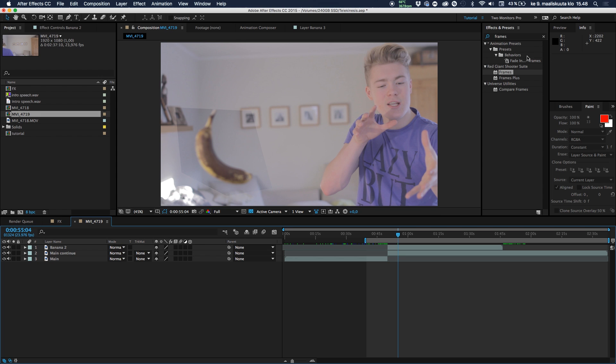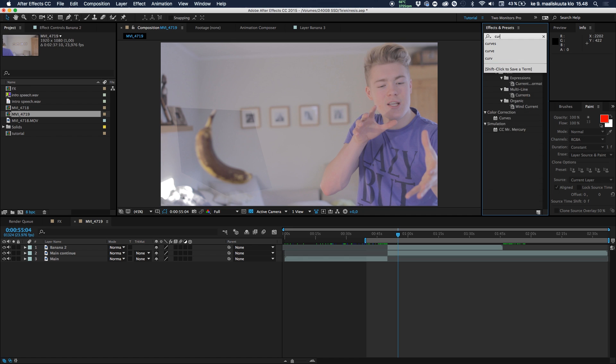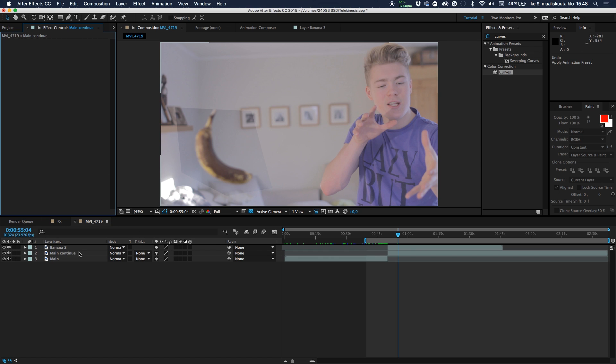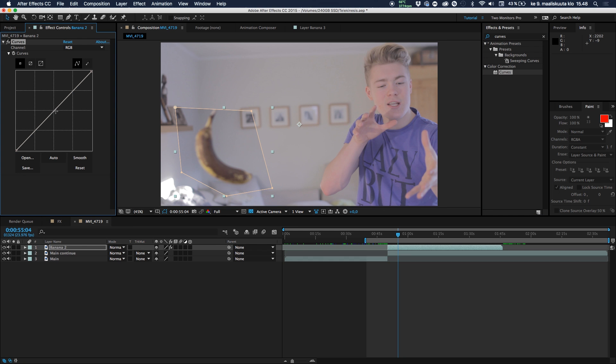Let's go ahead and find Curves in the Effects and Presets panel and drop it into 'main continue' — that's the clip we need to affect. For this tutorial we could also do it on the banana. I just push the RGB up a bit to try to get it to match as close as possible, then grab the blue channel and take it just the tiniest bit down for a bit more yellowness — just playing around like this.